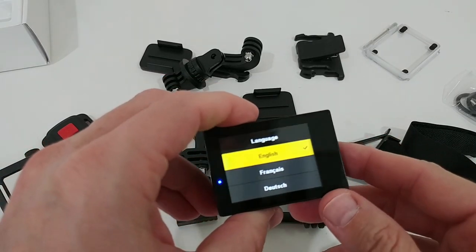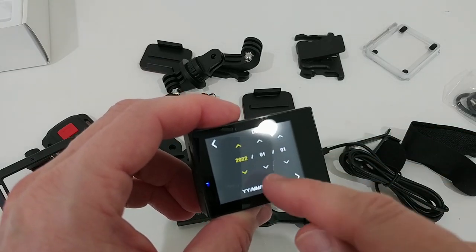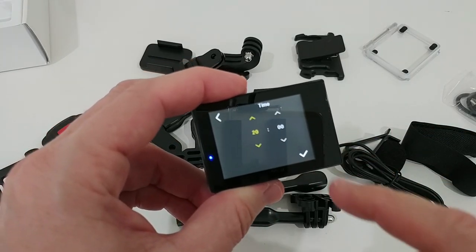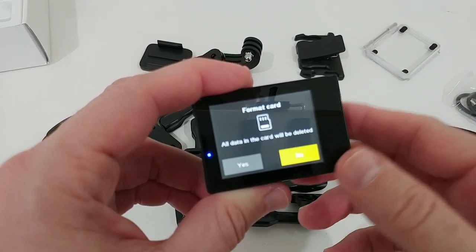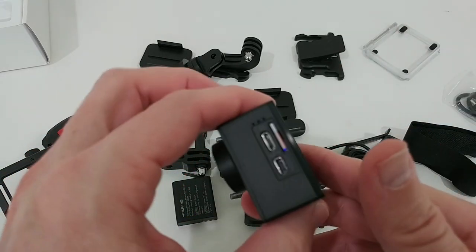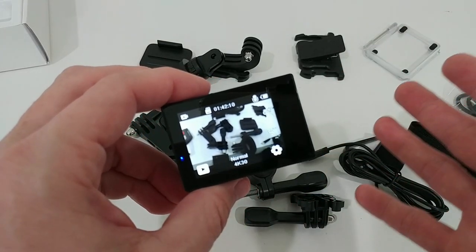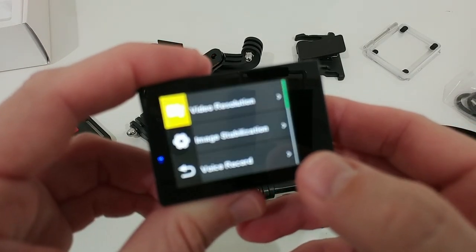We need to remove all the protectors to get a good quality picture, and the screen as well. We turn it on — with a long press as standard — and we can choose settings like language, date, and time. After that, we need to format the micro SD card inside, which is important to avoid any problems, and then we're ready to shoot.